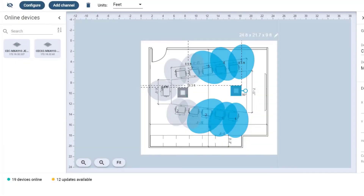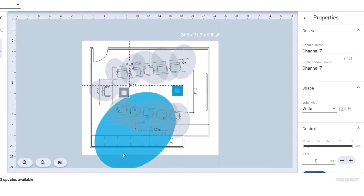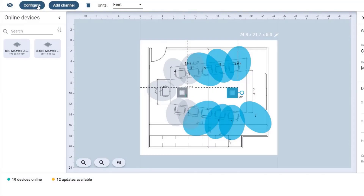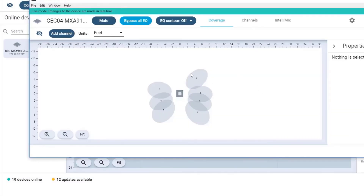I think I'd also like to have a presenter in the front of the room, so let's have a lobe that would cover that person. I'm going to add a channel here and make that lobe narrow. We're going to use the auto position feature to aim this lobe. To get to the auto position feature, click the configure button for the 910 you want to use, select the lobe you want to use, and click auto position.